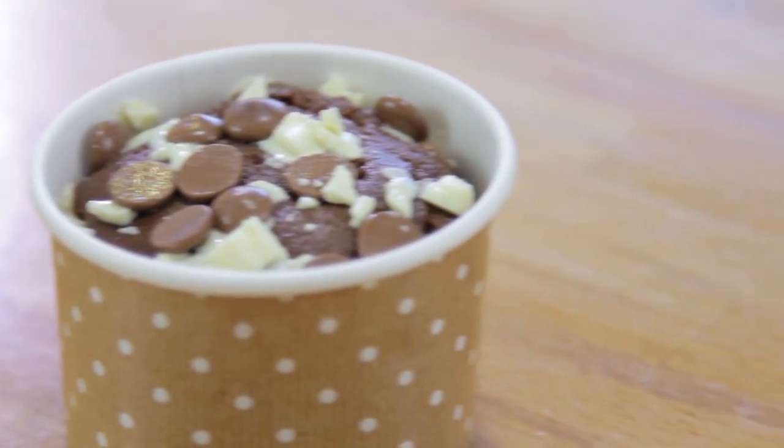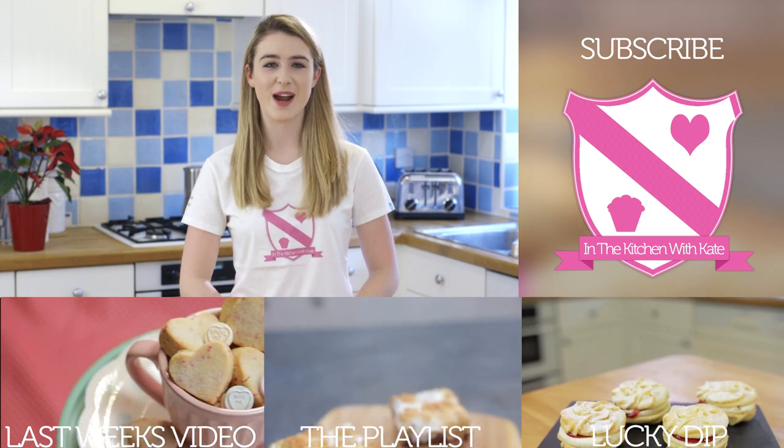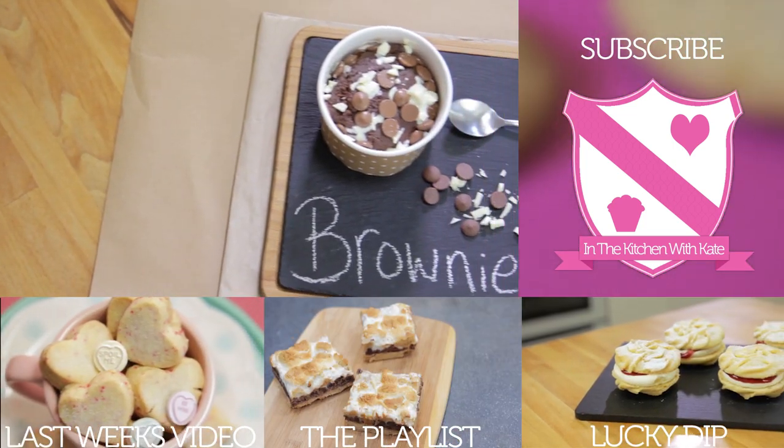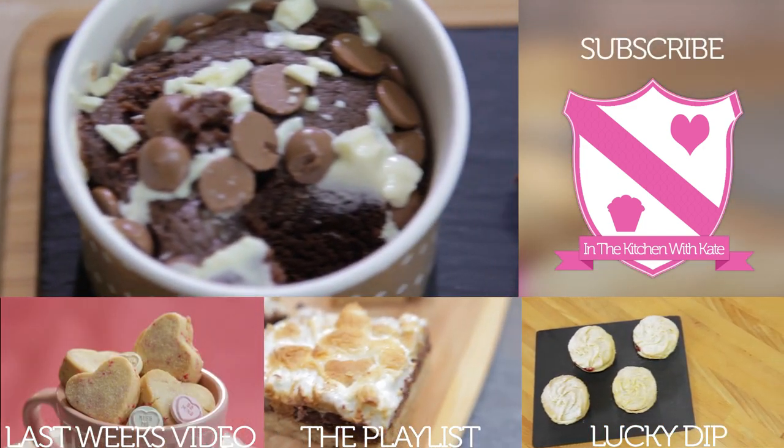Leave it on the side to cool for 15 minutes and then your brownie is ready to enjoy. So that's chocolate brownie in a mug — or a cup! Easy. If you enjoyed this video give it a thumbs up and feel free to leave any requests in the comment box below.